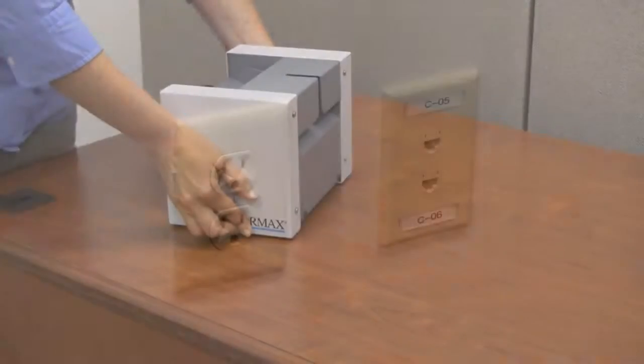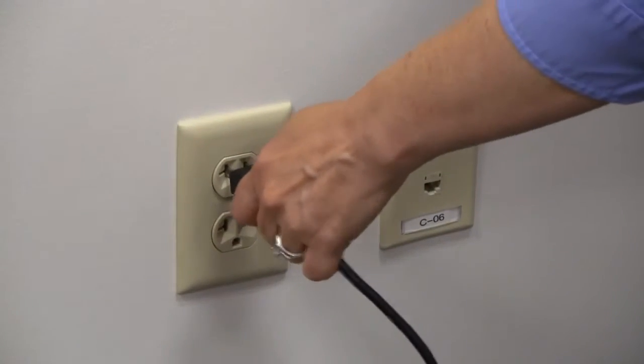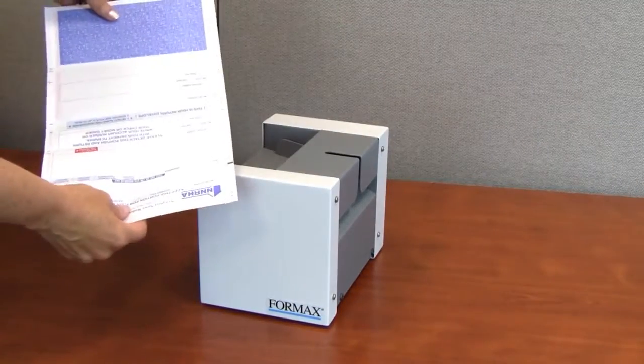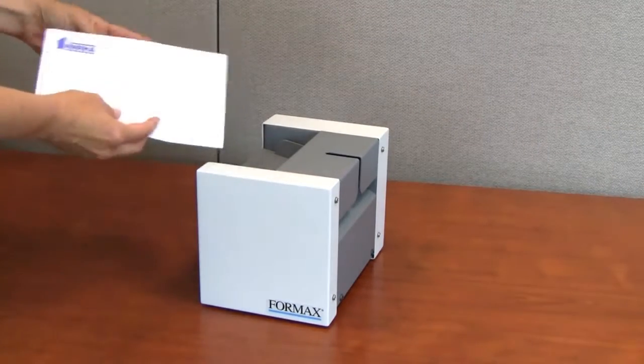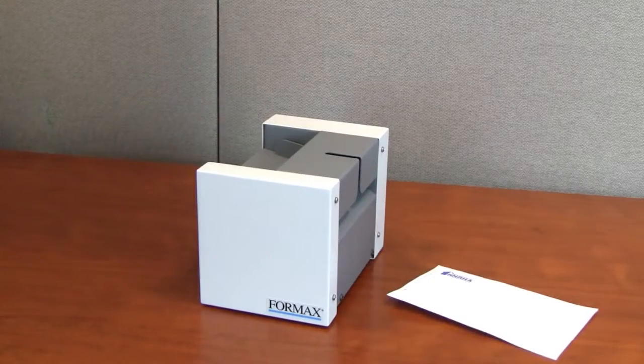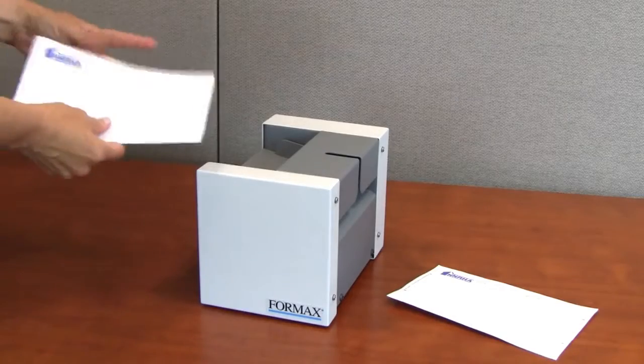This compact unit is easy to use right out of the box, with no measuring, adjustments, or guesswork. Simply fold the form, being sure the glue edges match, and feed it into the pressure sealer. In seconds, the FD1000 creates a secure, mail-ready piece without the need for envelopes.